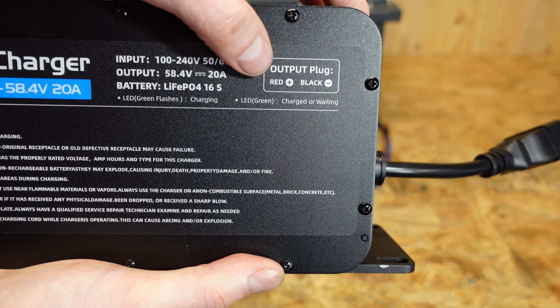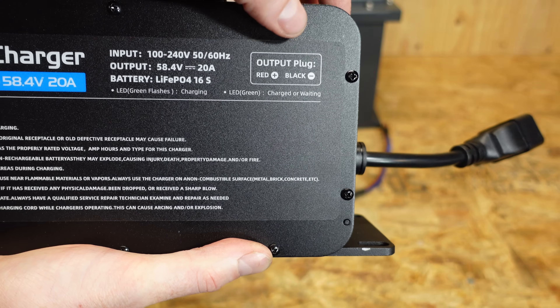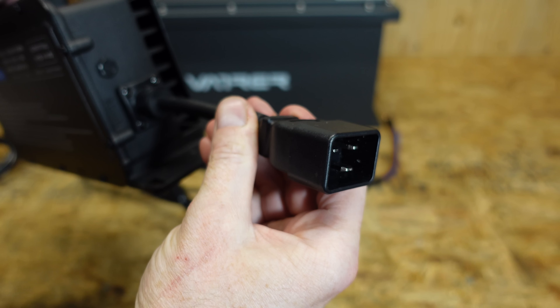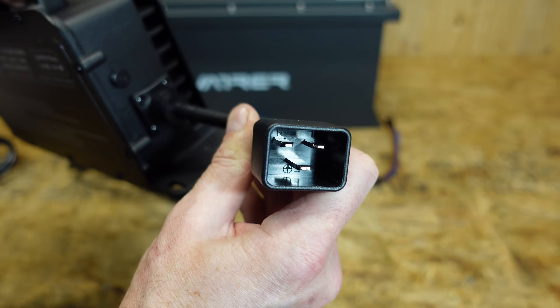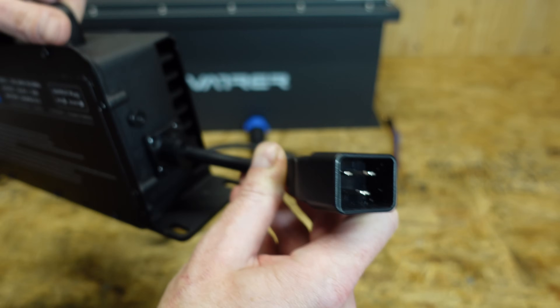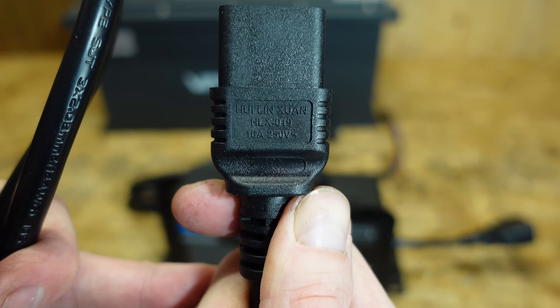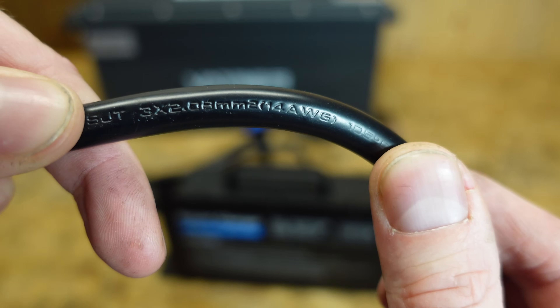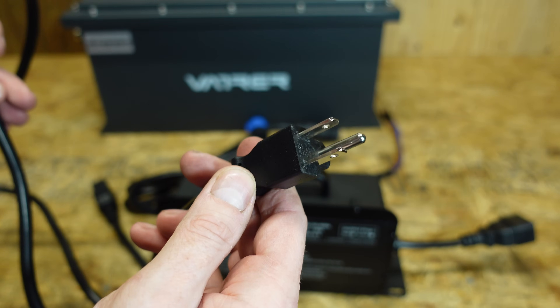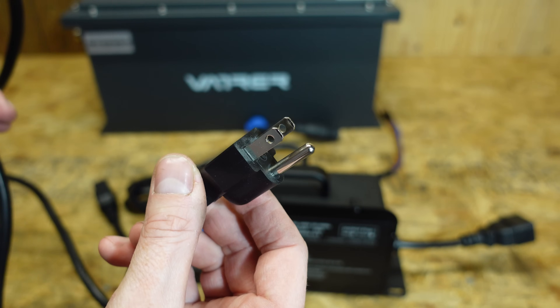Interestingly, it says the output plug red is positive and black is negative, but that does not match the colors on the actual plug. This does have a 16 amp connector — it looks a little different from the standard desktop computer type power supply. The female side is rated for 16 amps at 250 volts. This cable contains 14 gauge conductors and it does have a standard plug for a 15 amp receptacle here in the United States.